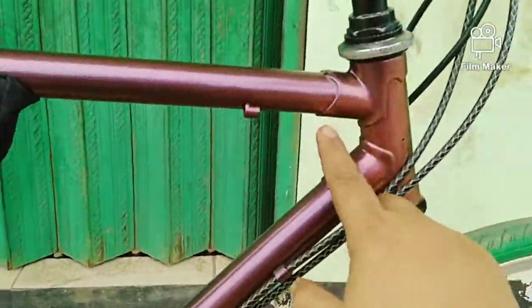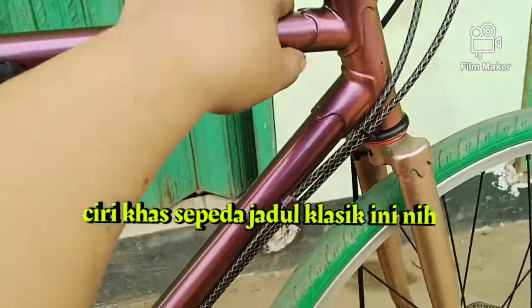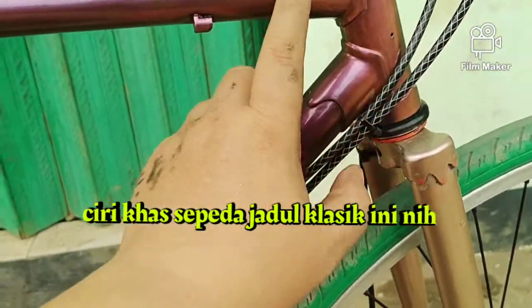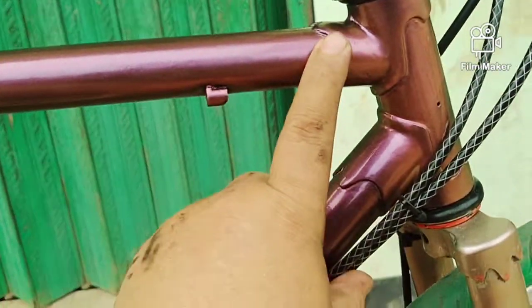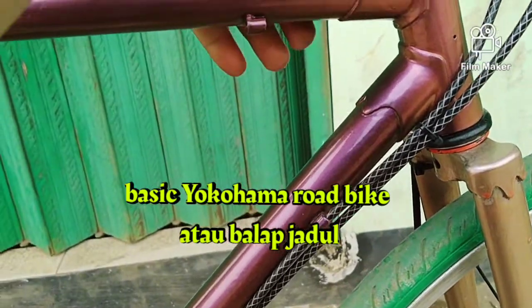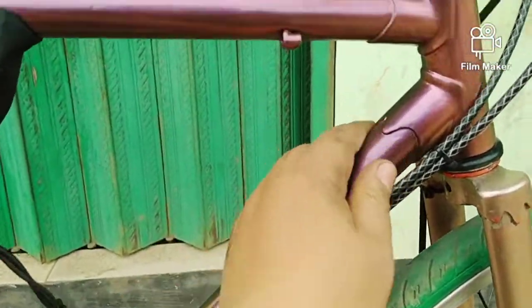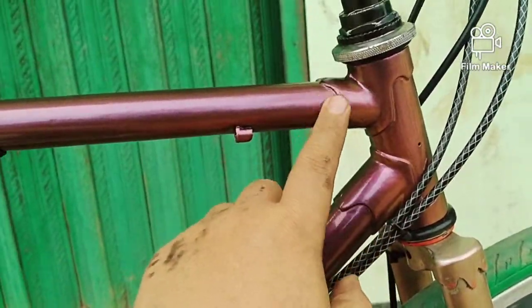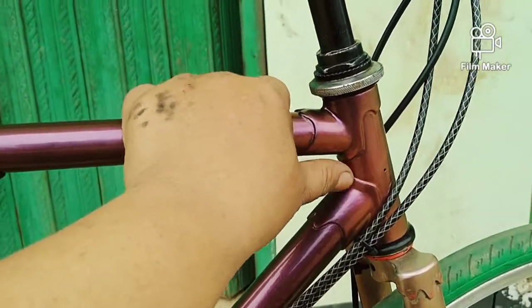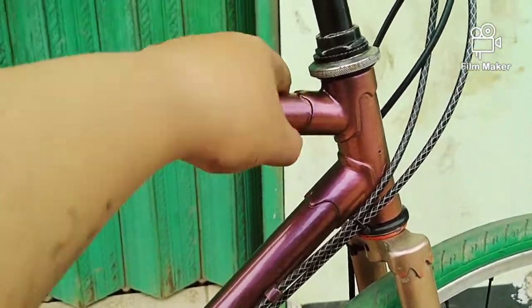Ini ciri khas sepeda-sepeda lama, dan basicnya balap ya. Yokohama itu balap, roadbike, balap jadul istilahnya kita sebut. Nah ini nggak ada las-lasan. Dia pakai sistem nyambung, sistem sok, dimasukin. Saya curiga pakai lem besi, tapi ternyata dicor pakai kuningan. Jadi sambungannya dicor pakai kuningan.